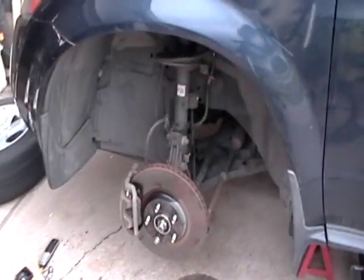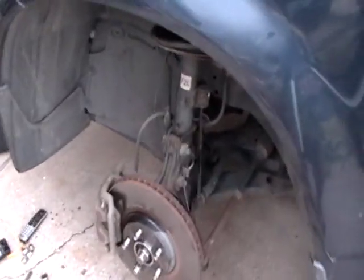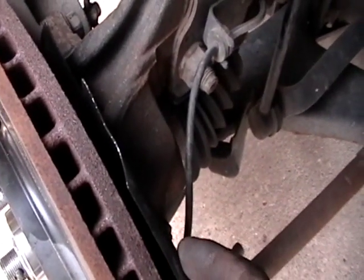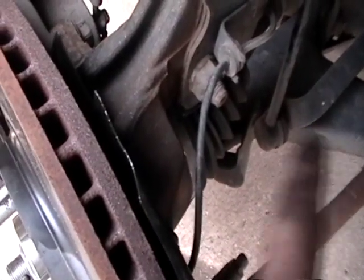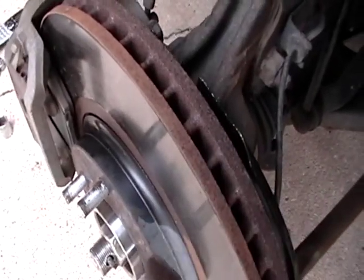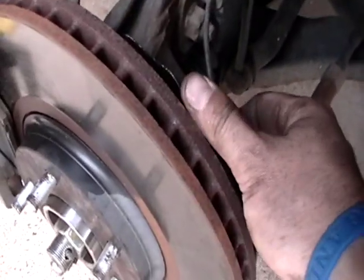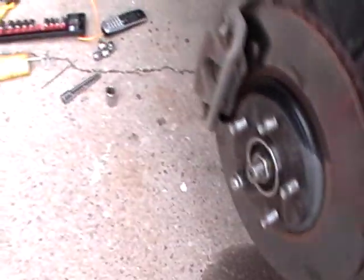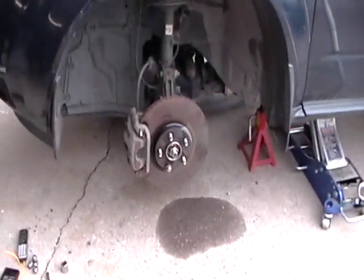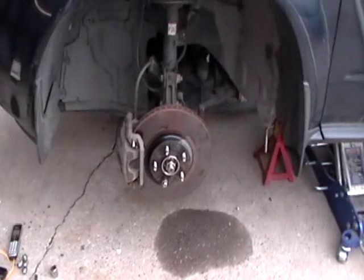Thanks for watching — one thing I did wrong: this dust shield right here, I put it on backwards. It should be facing the other way. I had already put everything back on — the hub, the four bolts, the axle nut — so I just bent it back. It's not going to be a big deal, but if you do that, make sure you bend it clear of the rotor so it doesn't rub and cause another loud noise.